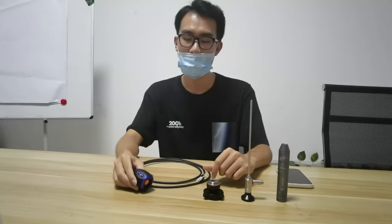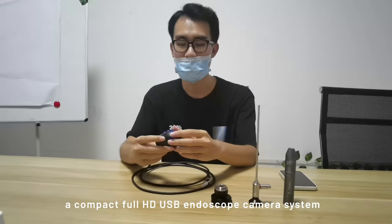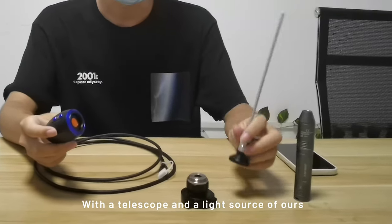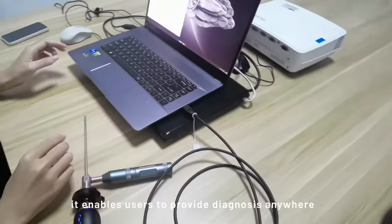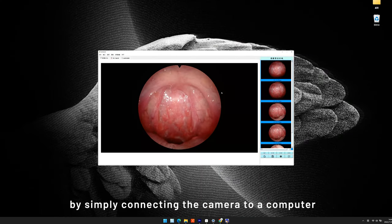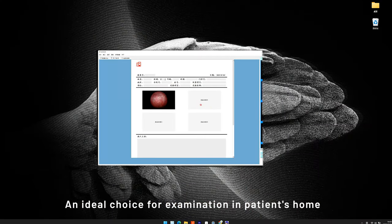Hello everyone, this is our AGM-P1, a compact Full HD USB endoscope camera system. With a telescope and a light source of ours, it enables users to provide diagnosis anywhere by simply connecting the camera to a computer — an ideal choice for examination in a patient's home,